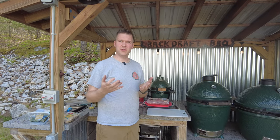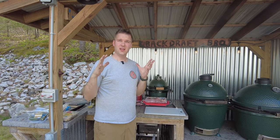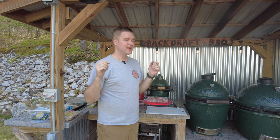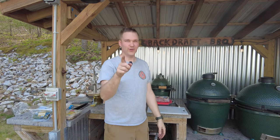What's happening folks of the interwebs, it's Pete with Backdraft Barbecue and I'm here with an excellent recipe on the Big Green Egg — kalbi, or barbecue short ribs from Korea. Stick around.